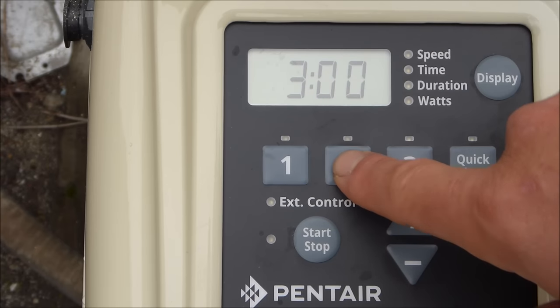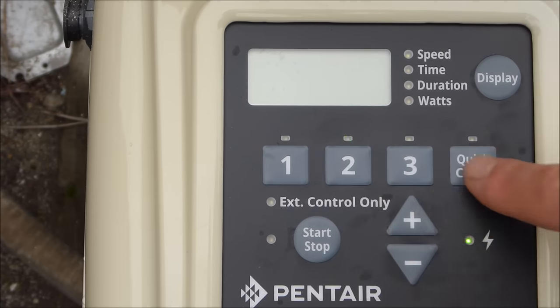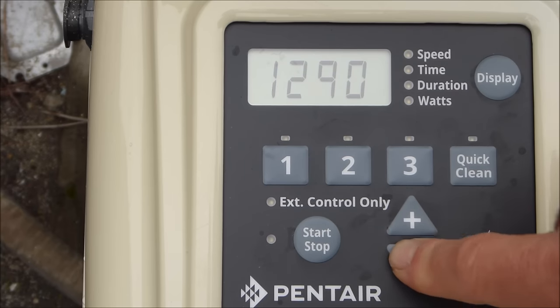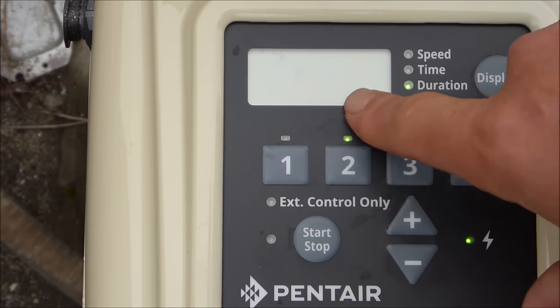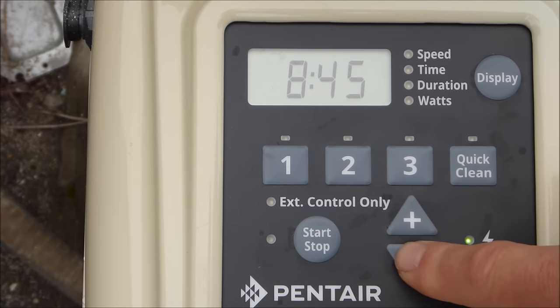For program two, it starts at 1400 RPMs — I'm going to lower that down to about 1200 RPMs. It's set to run for 10 hours; I'm going to change that to eight hours.